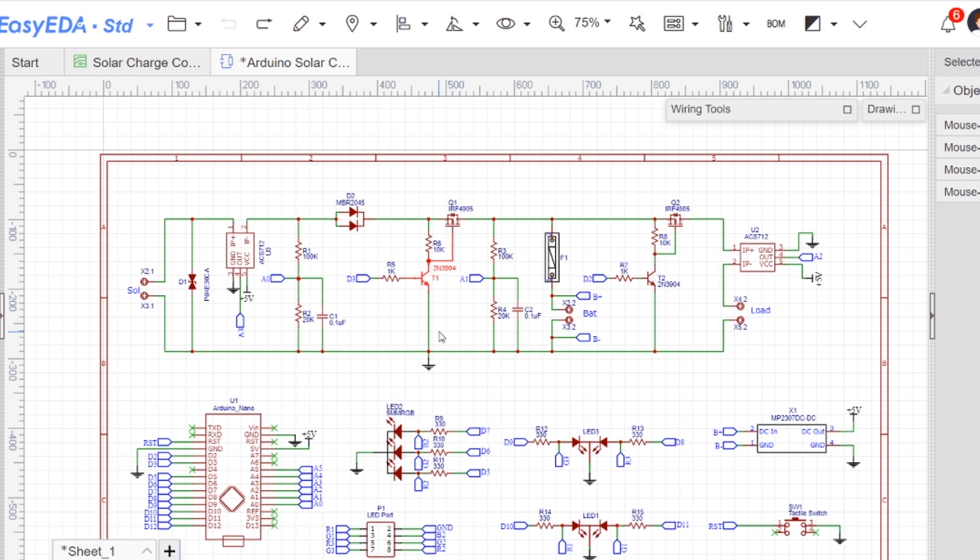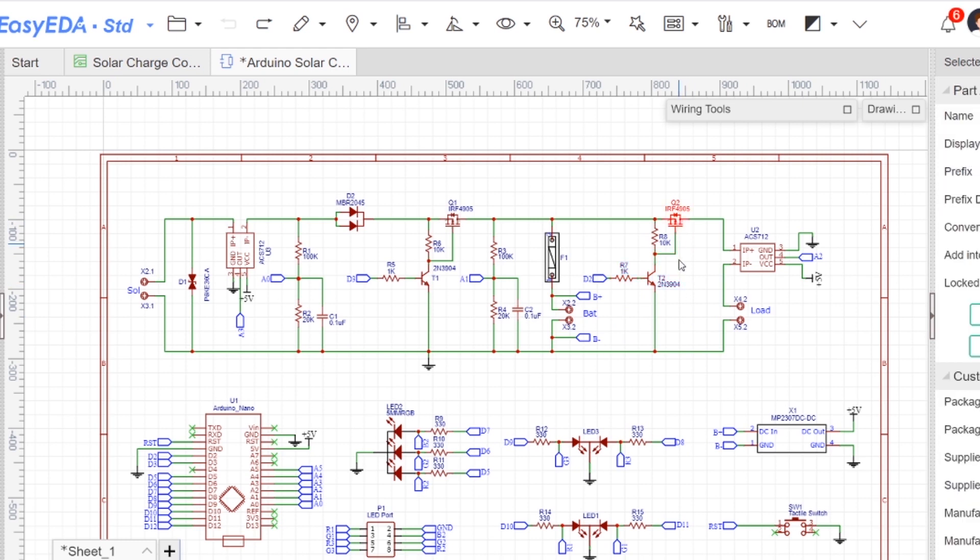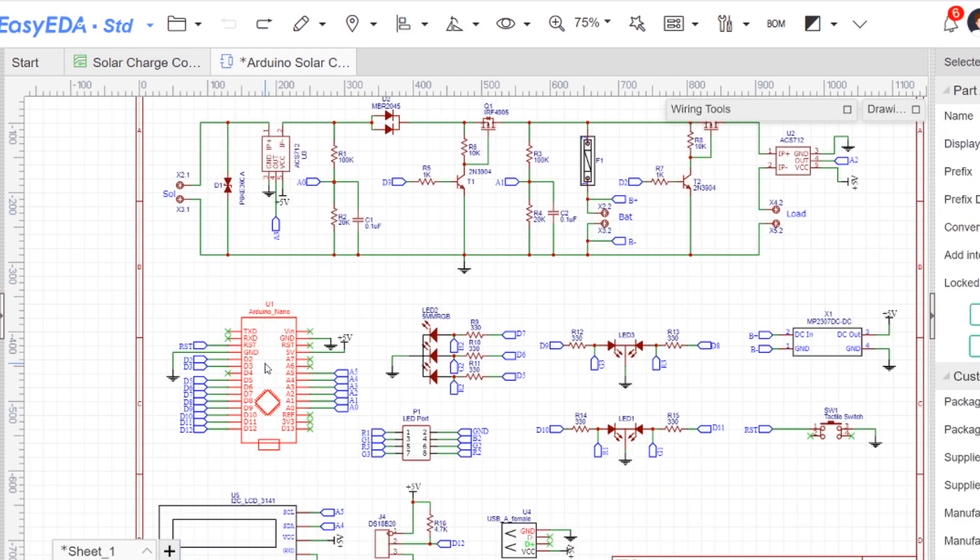This is a transistor-based MOSFET driver circuit to drive the charge MOSFET Q1. A similar circuit is used to drive the load MOSFET. The heart of the charge controller is an Arduino Nano. The Arduino MCU senses the solar panel and battery voltage, and according to these voltages, it decides how to charge the battery and control the load.